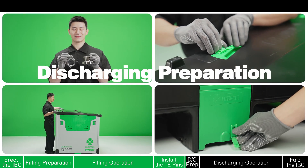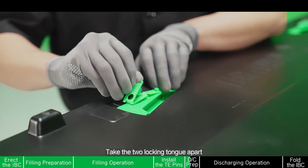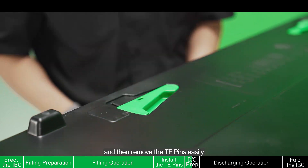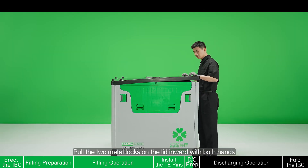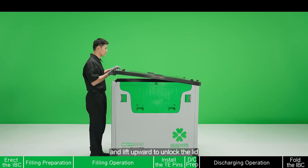Discharging preparation. Dismantle the TE pins from the lid. Take the two locking pieces apart and then remove the TE pins easily. Hold the two metal locks on the lid inward with both hands and lift upward to unlock the lid.